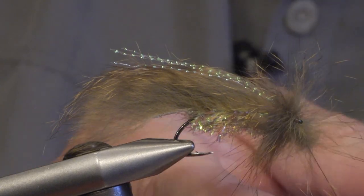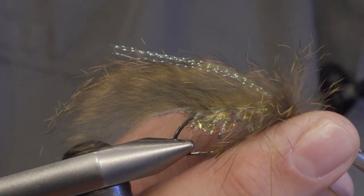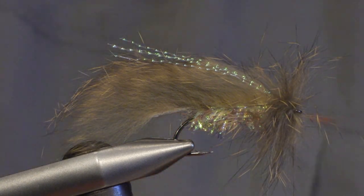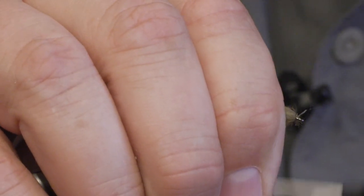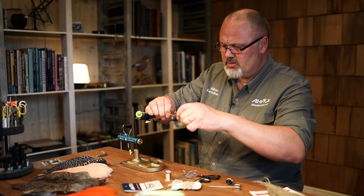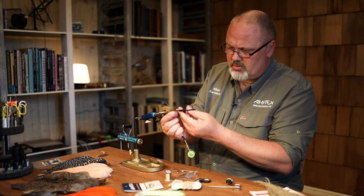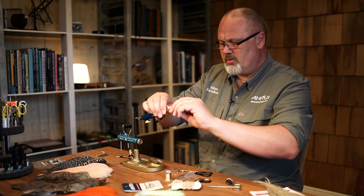And then we just tie it in. If you moisten your fingers a bit it's easier to get the hackle to the right shape. And then we just make a whip finish. And there we have the finished Zonker fly.